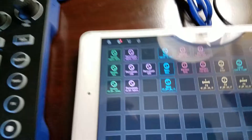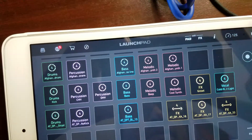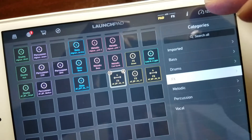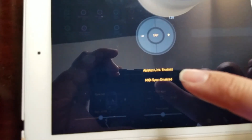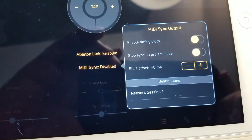Now we're gonna go over here to Launchpad. Tap on your BPM and it'll pull up a menu screen. See how it says MIDI link disabled? We're gonna go ahead and tap on MIDI link and it'll pull up this menu.